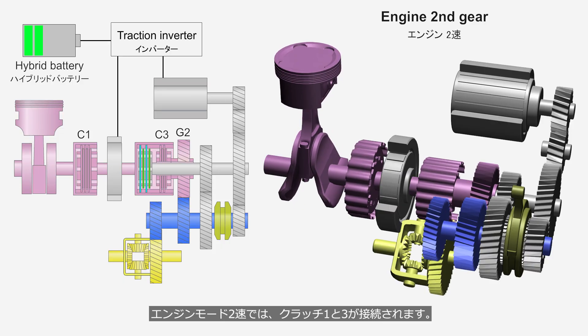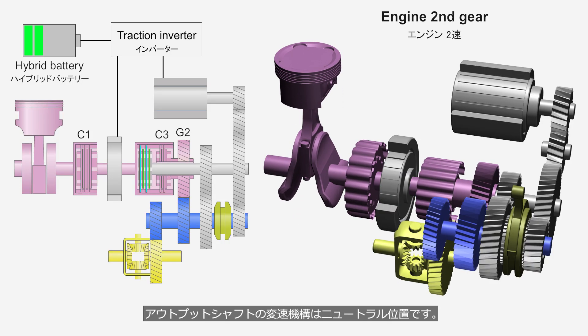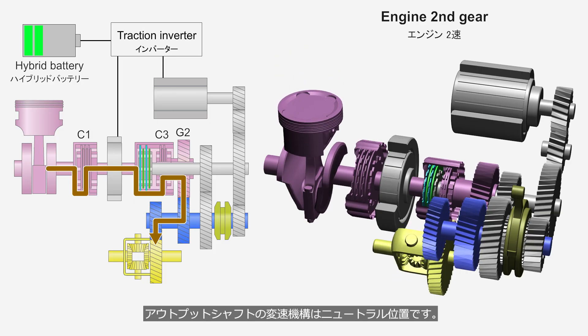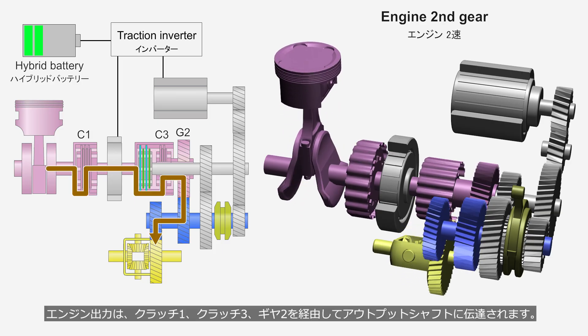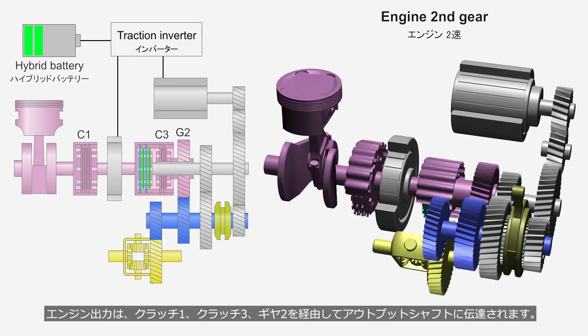In engine mode second gear, Clutches 1 and 3 are engaged. The shifting mechanism on the output shaft is in the neutral position. The engine output is transmitted to the output shaft via Clutch 1, Clutch 3, and Gear 2.